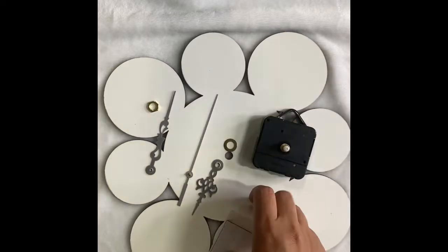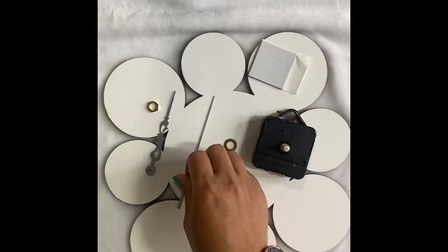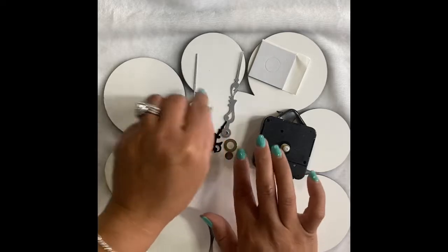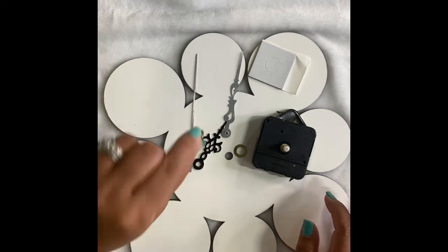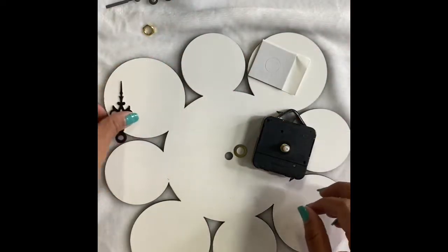You'll receive this sticker, the second hand, the minute hand, a washer, and this item — I forgot the name of this one — but these are all the parts included.